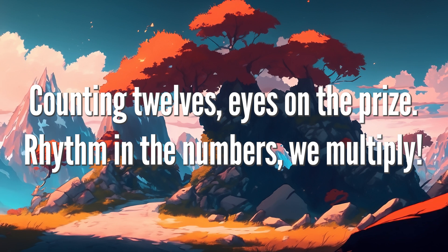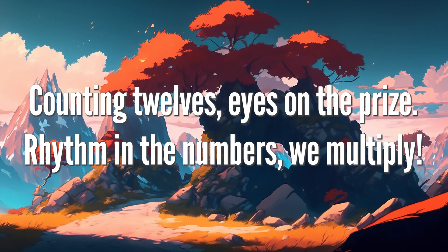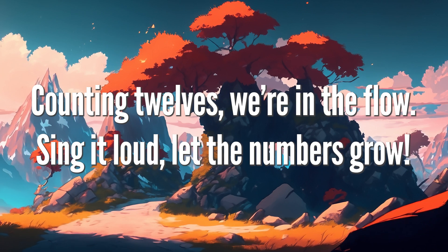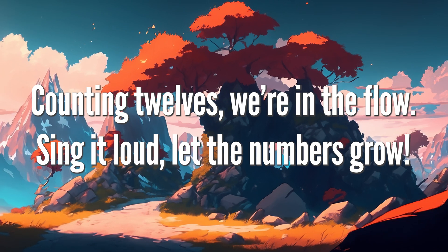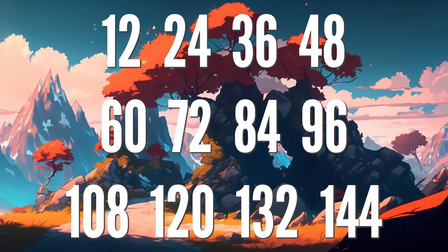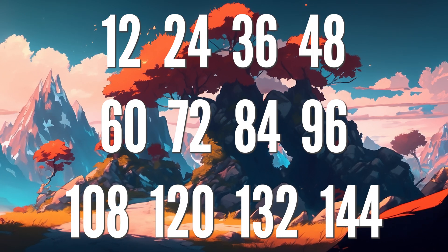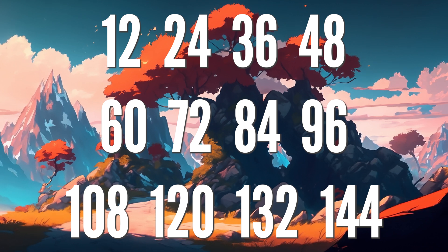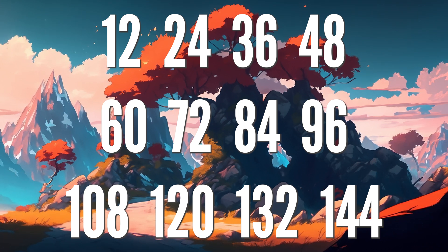6 x 24, 10 x 24, 12 x 24, 36 x 48, 60 x 72, 84 x 96, 108 x 120, 132 x 144. Thank you.